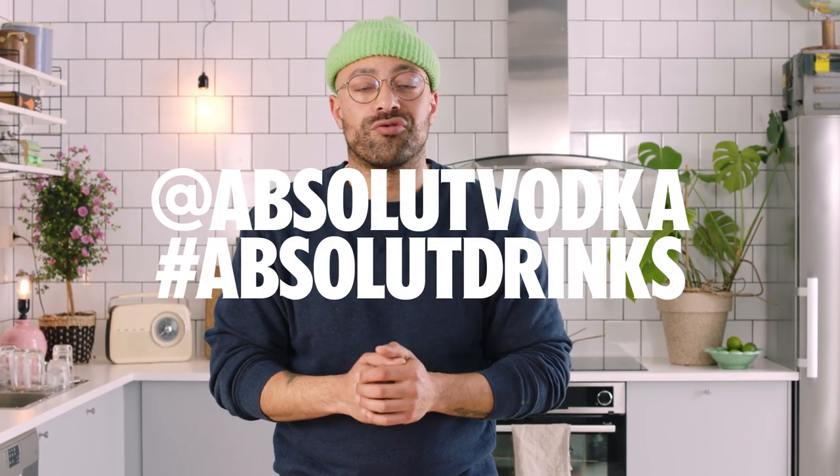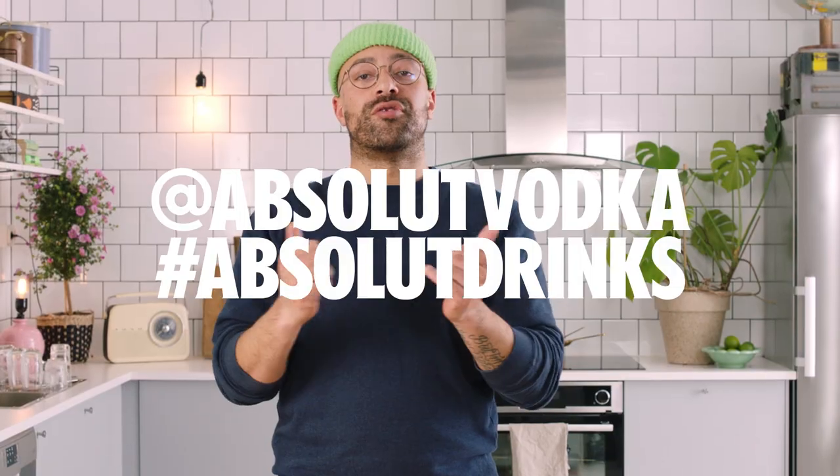We want to see your experimentation at home. Put your drinks and all your experiments up onto your social media and tag at Absolute Vodka and hashtag Absolute Drinks for your chance to be featured on absolutedrinks.com.